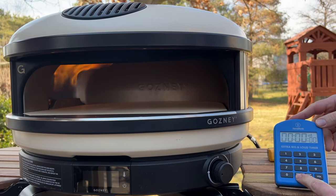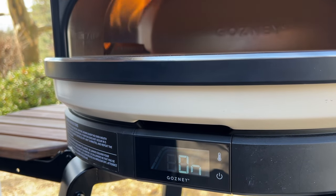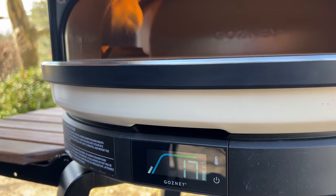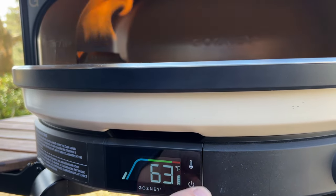The Arc includes a beautiful digital thermometer, but in my experience with pizza ovens, thermometers are not typically that helpful. It all depends on where the temperature is being measured — is it measuring stone temperature or air temperature? We'll put it to the test and find out in just a minute how accurate this Ghazni thermometer really is.